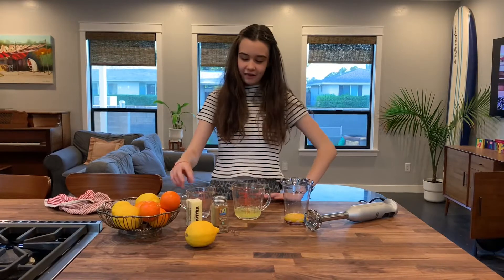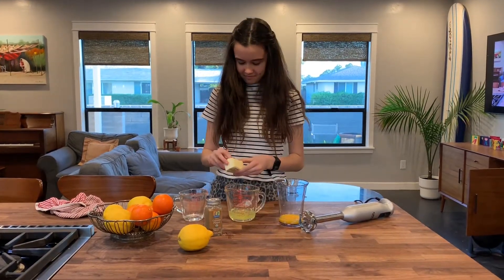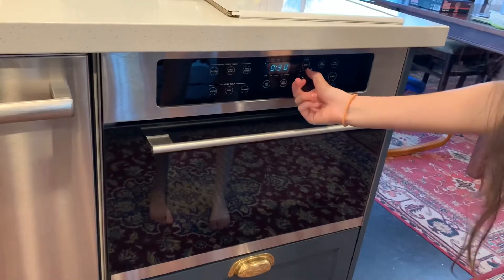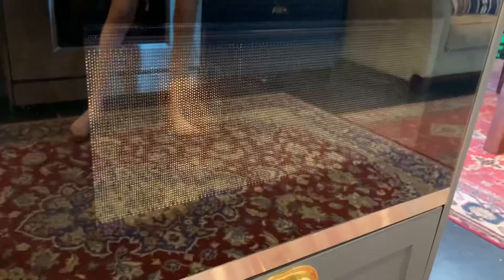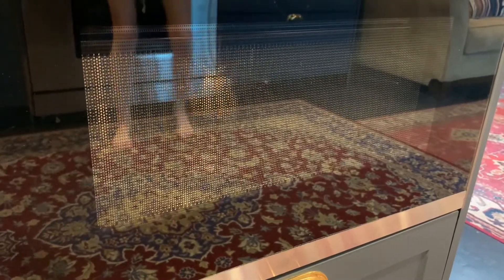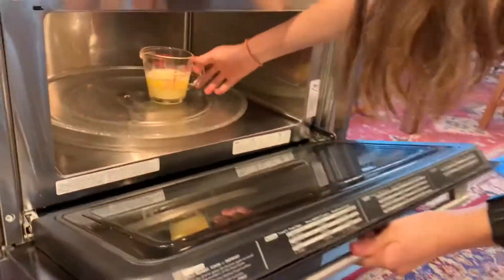Now we are going to melt eight tablespoons of butter in the microwave. Make sure not to burn the butter.